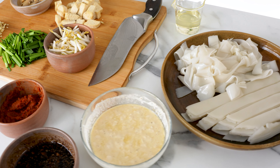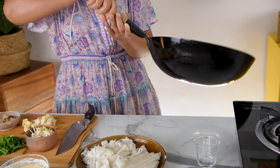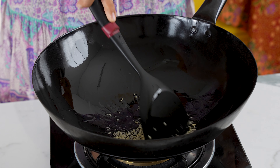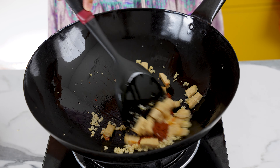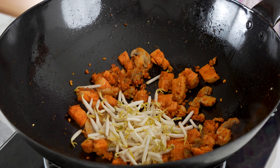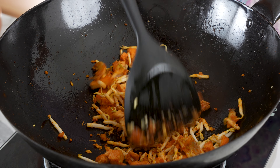Now that all our ingredients are prepped and ready, we can start cooking. I'm using a wok for the most authentic flavor, but a cast iron pan would give a similar result. Turn on the heat and pour in about 2 to 3 tablespoons of oil, swirling it to coat the entire wok. Toss in the minced garlic and fry briefly, then add the tofu and stir it around. Once it gets a touch of color, add one tablespoon of chili paste and stir to coat the tofu and garlic. Then add the canned mushrooms and bean sprouts — these ingredients take no time to cook; they just need to char briefly.